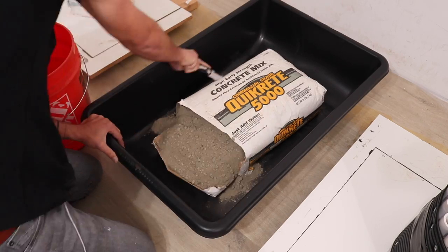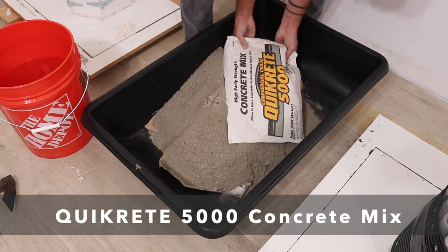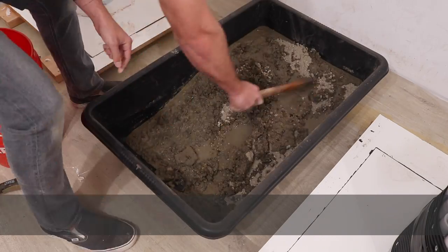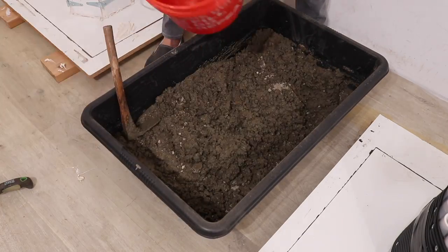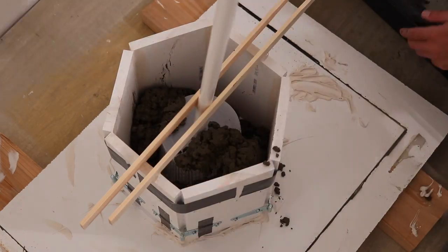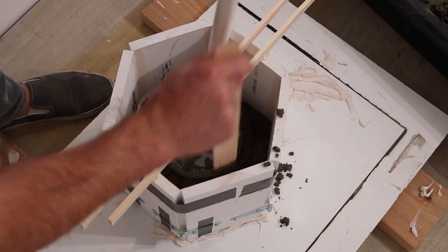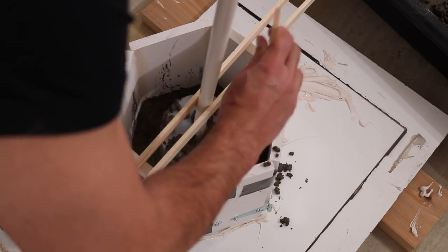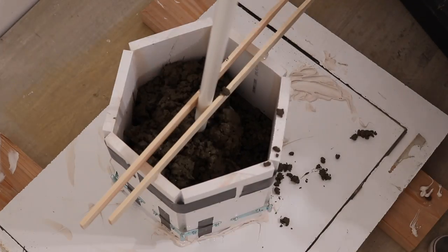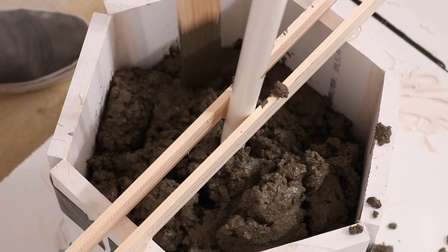For concrete I'm using Quikrete 5000 concrete mix. It's a readily available mix, it's inexpensive, and I really like the nice gray color. I added in water and mixed it to the consistency of lumpy oatmeal and then started shoveling it into the molds. As you can see the concrete is not liquid at all — it's like this thick oatmeal stuff — so you really have to push it and vibrate it down into the mold, trying to get out as many air bubbles as possible.